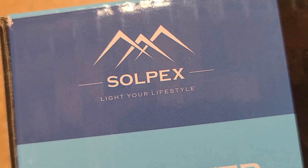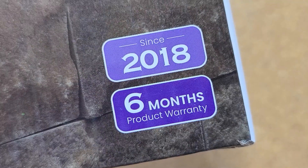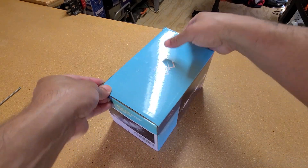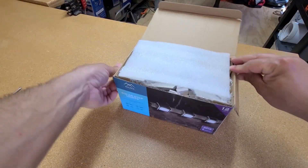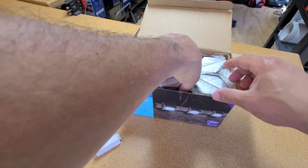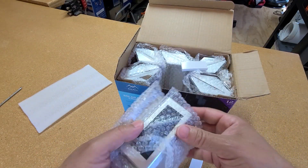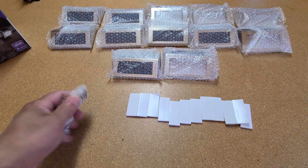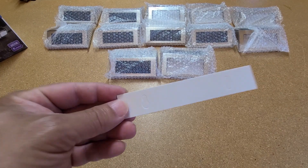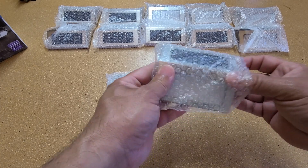Here's our package. The brand is Sopex, 12-pack, six months product warranty. Let's take everything out of the box first. In the box you receive hardware, 12 3M double-sided tape, one mounting guide, and your 12 solar step lights.